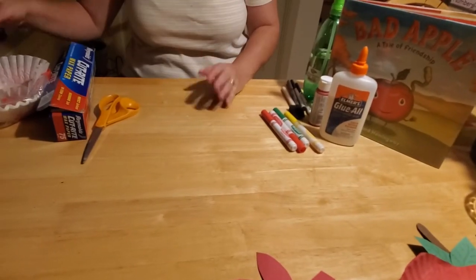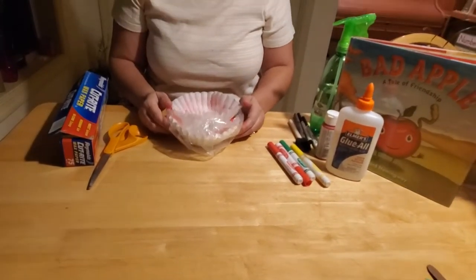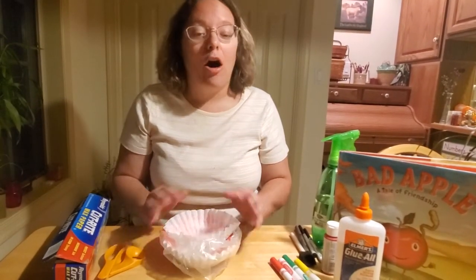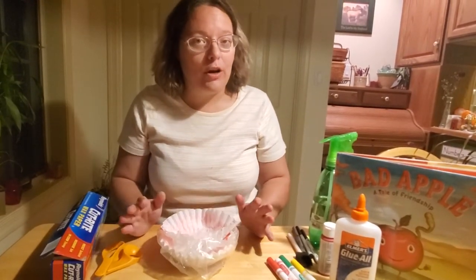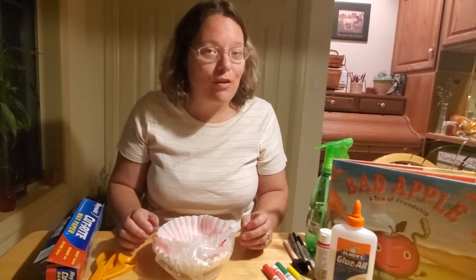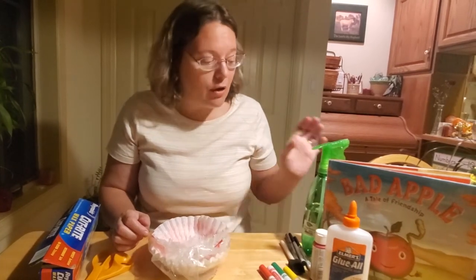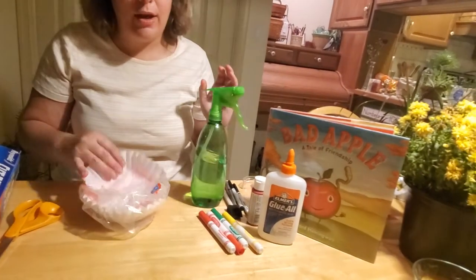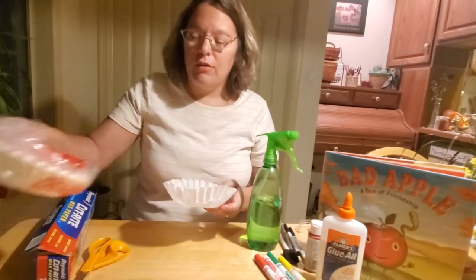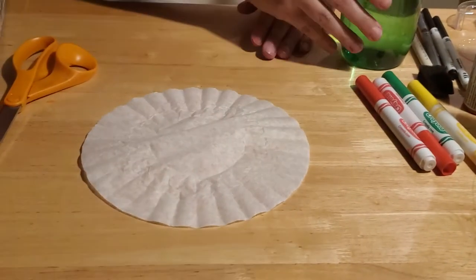The first thing you're going to need is coffee filters. If you come to the Herr Memorial Library to pick up your craft bags, all of this stuff will be inside so you won't need to provide it. But if you can't make it to our library in Mifflinburg, you can still make this craft at home. All you're going to need is construction paper, markers, a spritzing water bottle, some glue, and of course your coffee filters.